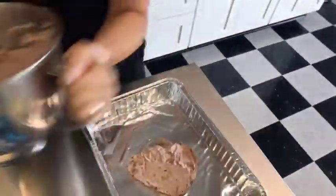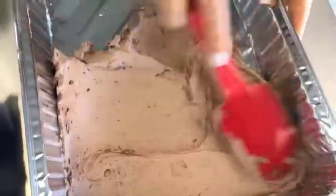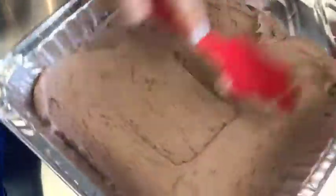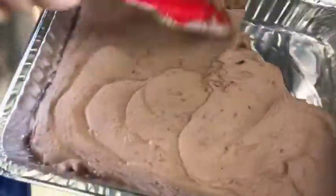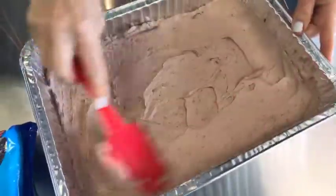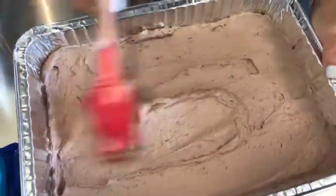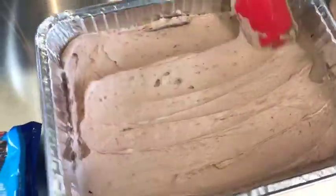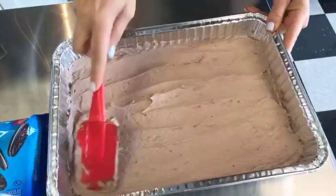Put the chocolate whipped cream down in the bottom of a pan. I'm just using this tin pan here for easy cleanup. You can use glass like a Pyrex dish too if you want - you can get a fancier kind of dish so you can see the layers. But I like this - it's summer and we're trying to go for easy, simple, and fun. So I get a layer of my chocolate whipped cream down on the bottom.